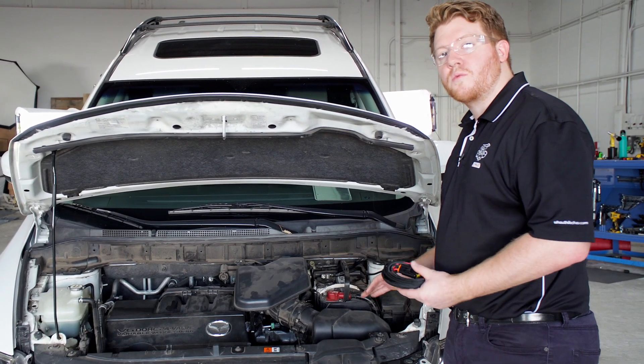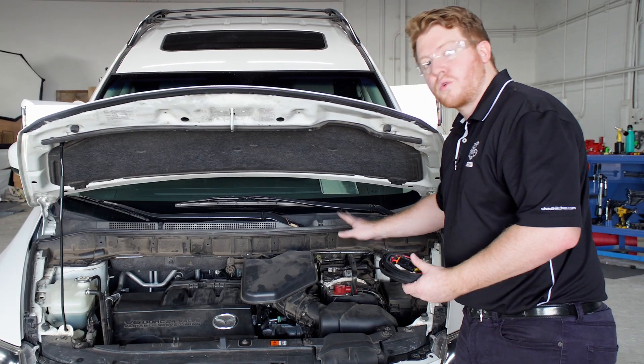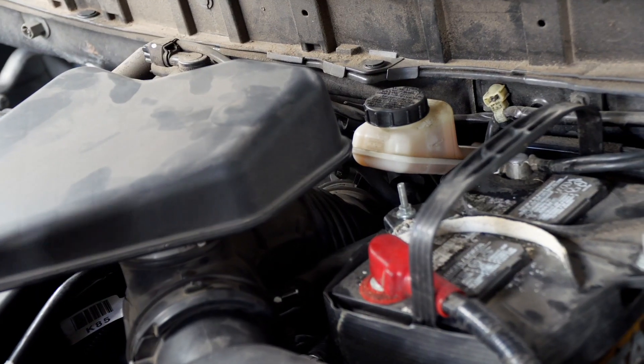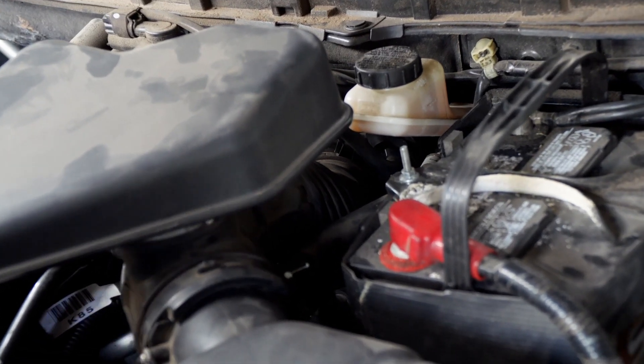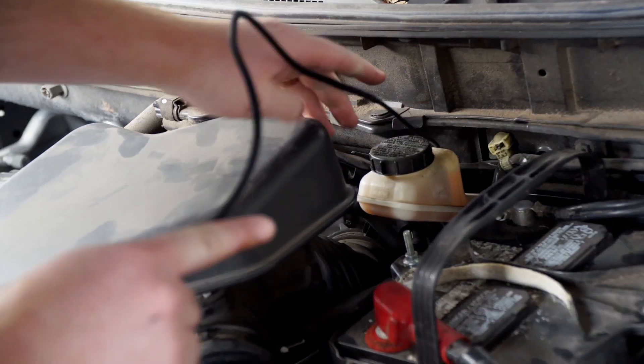Now we're in our engine compartment. We're ready to run our power wire from our battery towards the rear of our vehicle to attach it to our converter box. To bring our wires down, we're going to follow the brake lines that come out of this reservoir through underneath our engine compartment. We'll take the end of our wire and start pushing it down.